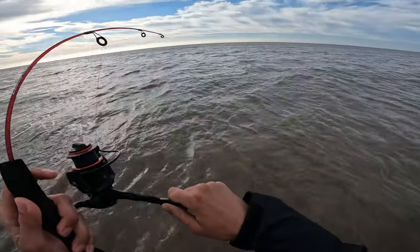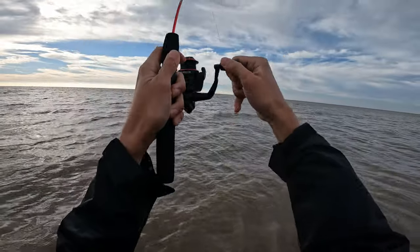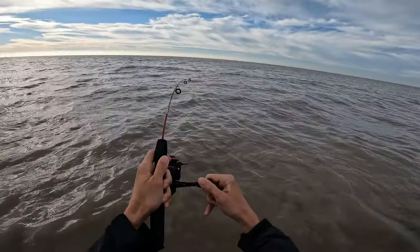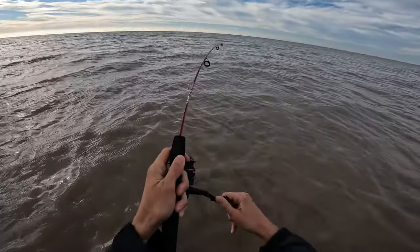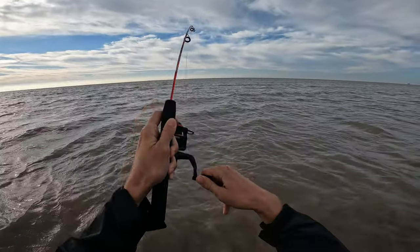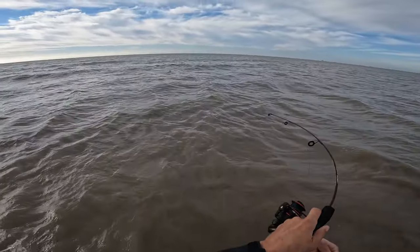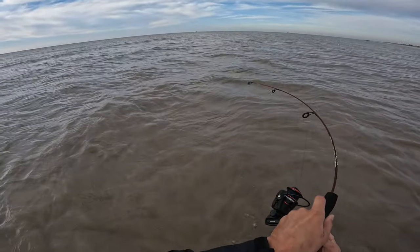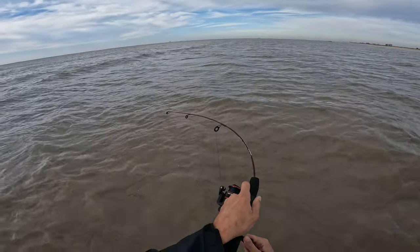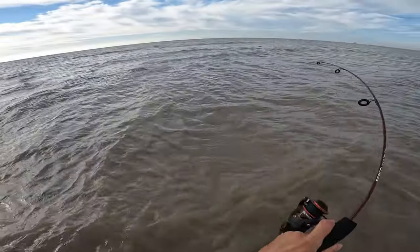I am using a circle hook here, so I don't want to set the hook in the traditional sense and yank it out of the fish's mouth — not that that's probably possible with this two-foot rod. I'm just going to try to apply some pressure and get that hook turned into the fish's lip and get the fish hooked good. You can see that rod bending — it's almost bent 90 degrees.